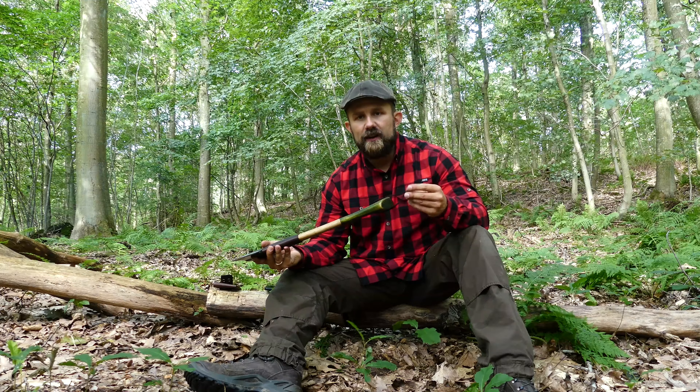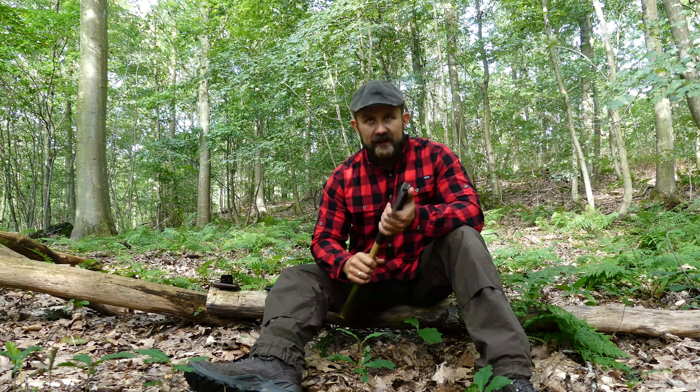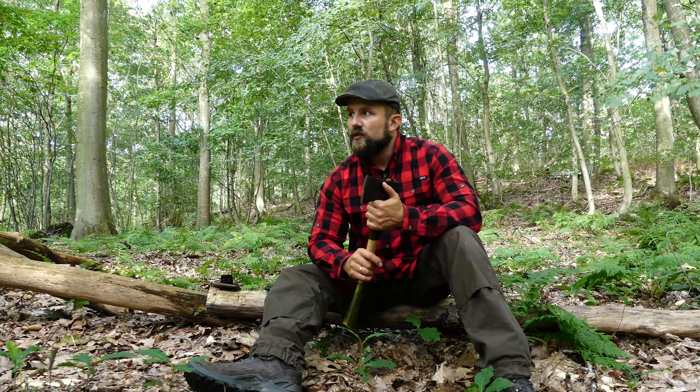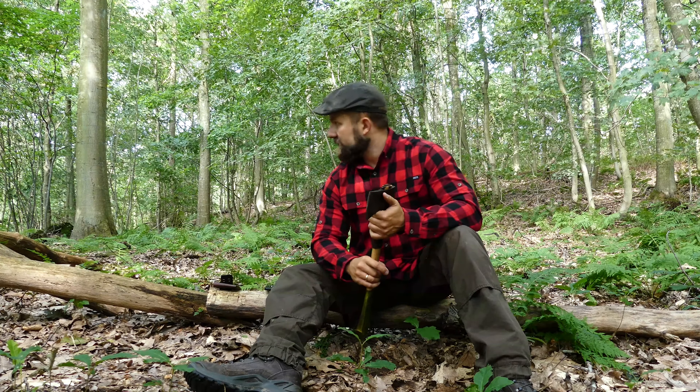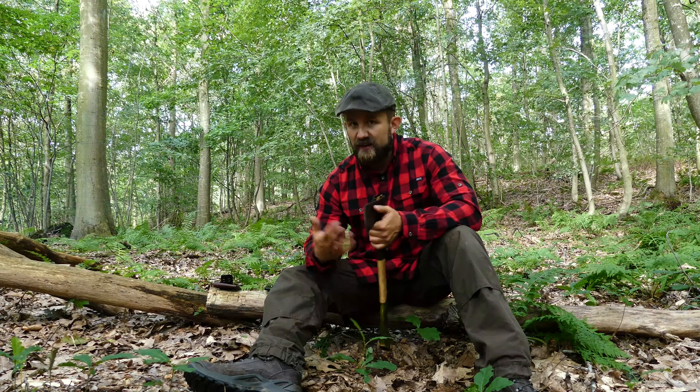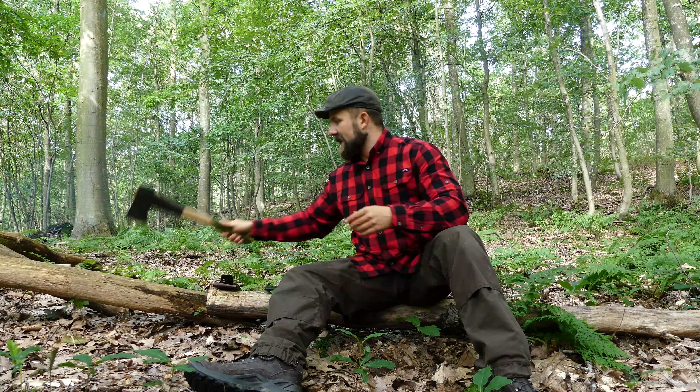I have been talking to Joe for some time. And I asked him: Joe, what would it take for a Danish axe junkie and passionate woodsman to be in possession of one of the axes you make? And Joe gave me some instructions. I did what he said. So I bought this axe head and I shipped it to Canada.